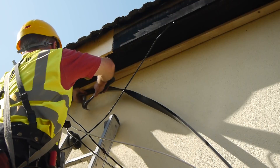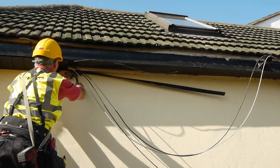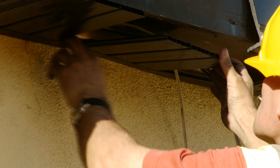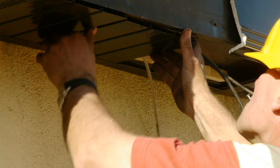Next, a PVC J-trim is fixed to the batten. This trim facilitates the fitting of the soffit and gives a neat finish. The soffit is generally fitted in small interlocking pieces, giving it an attractive tongue and groove effect.